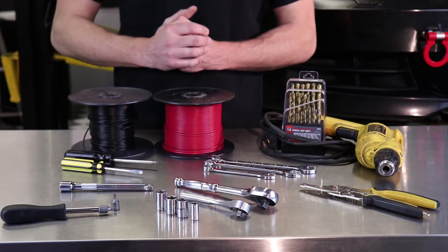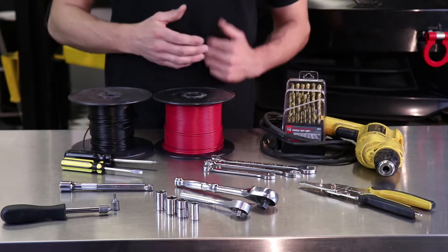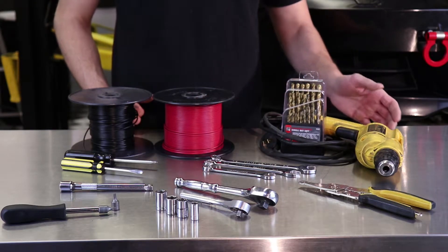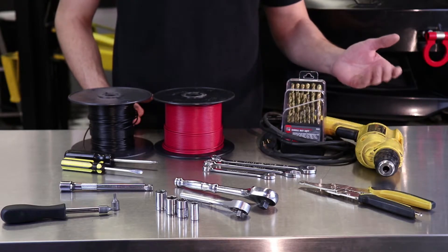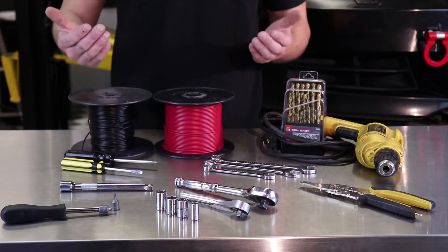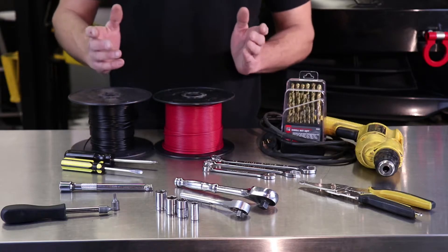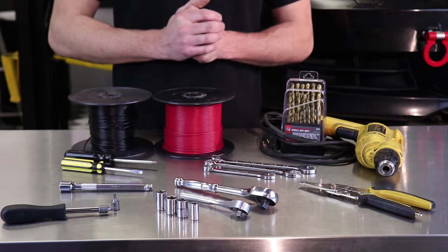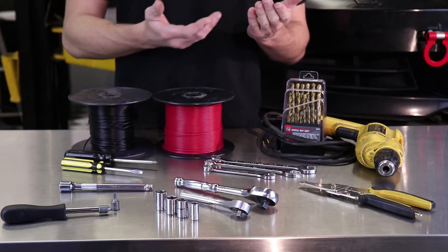Now we're going to be soldering all of our wiring connections today, but to make it easy you can just use a pair of wire crimps and blue lock connectors — that works really well too. We're going to be using a power drill and drill bits to install the self-tapping screws for the pump and also drill holes to get the bolts in for the rear mounted reservoir. Now we are going to have plenty of extra wire. The Stage 4 kit comes with a pretty long wiring harness but if you do find yourself short, having some extra 14-gauge wire is always a good thing to have on hand. The only other thing we're going to need is jack stands and a lift, or just a full car lift like we have — anything to get the vehicle high enough to get underneath to run that water methanol line.